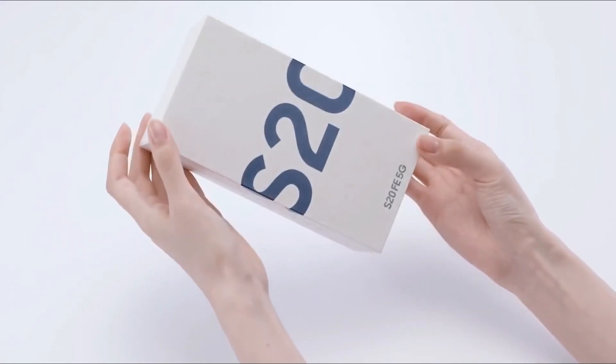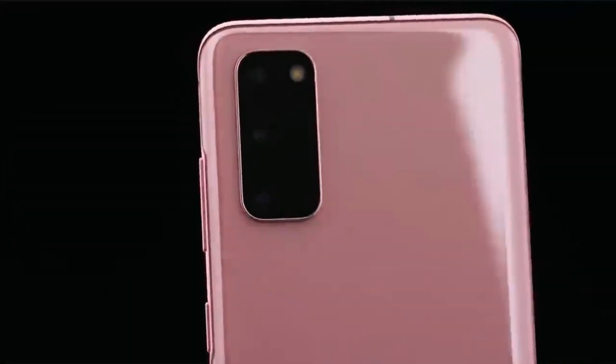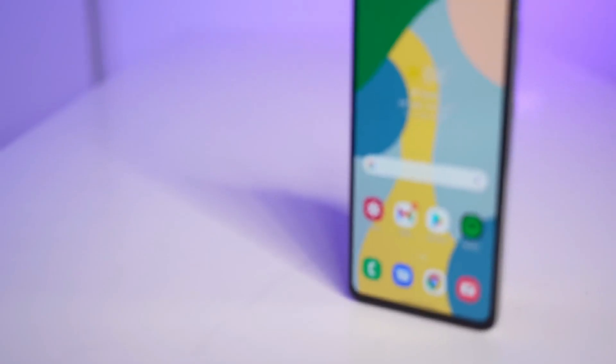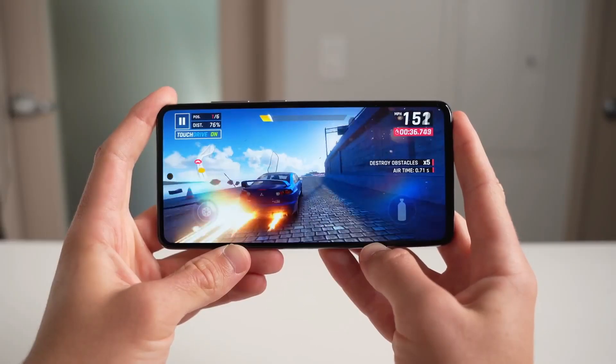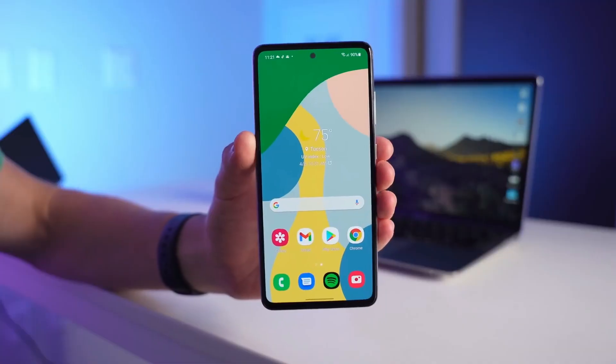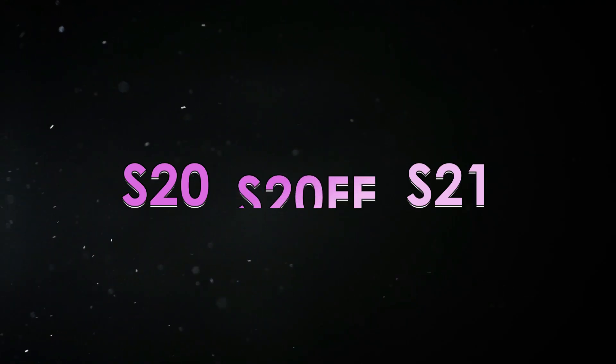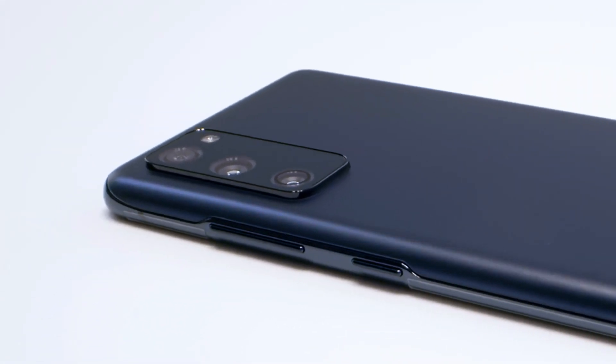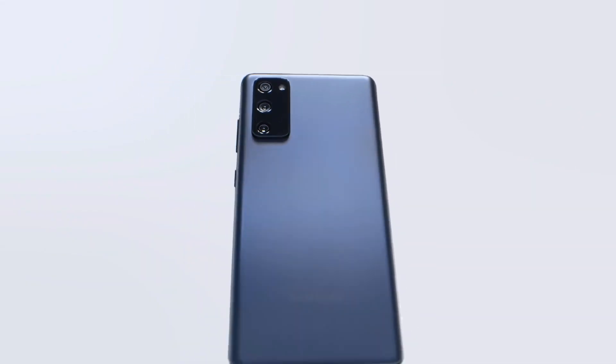Samsung began the fan edition series with the Galaxy S20 FE in 2020. The phone became one of the best smartphones of 2020, bringing to the table most of the flagship features and design at a cheaper price than the real flagship phones. It was launched right between the Galaxy S20 and S21 series, and people seemed to like this, making it one of the most popular smartphones of the year.